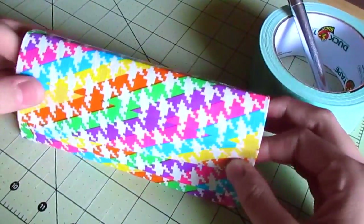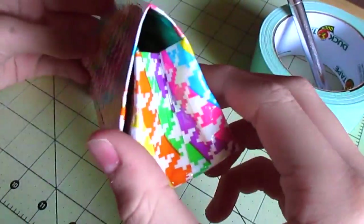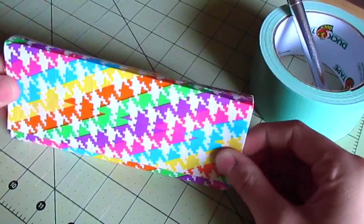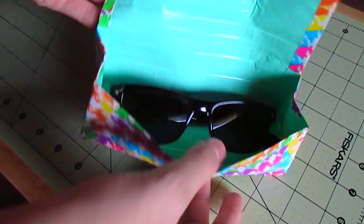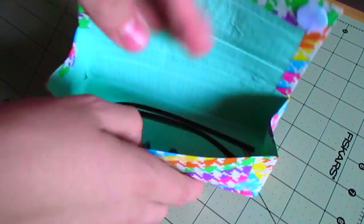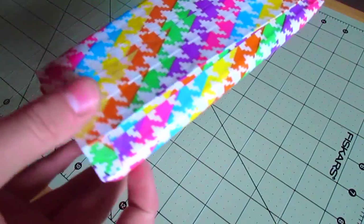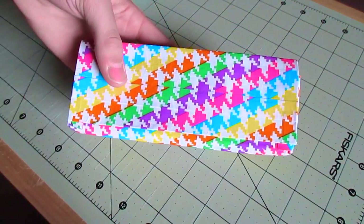Now I'm attaching velcro to the left and right corners of the flap, and our case is complete. You could add a wristlet if you want — there's also plenty of room to add tissues, hand sanitizer, or band-aids. This could also work as a clutch or a little essentials bag; it doesn't have to be a sunglasses case.